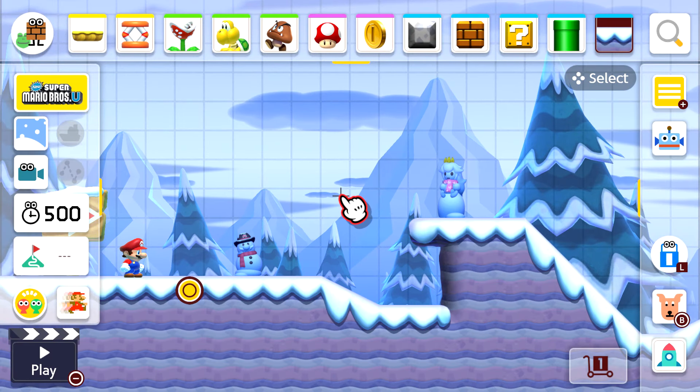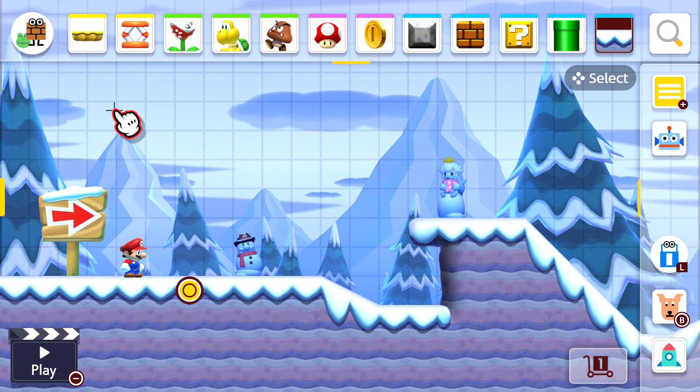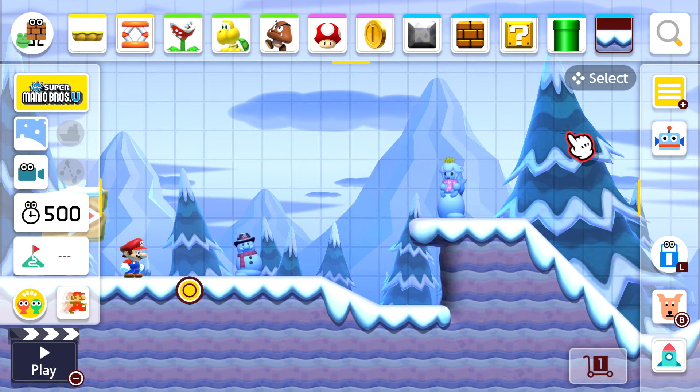At the top panel you've got all the list of items that you actually use to make your very own custom level.